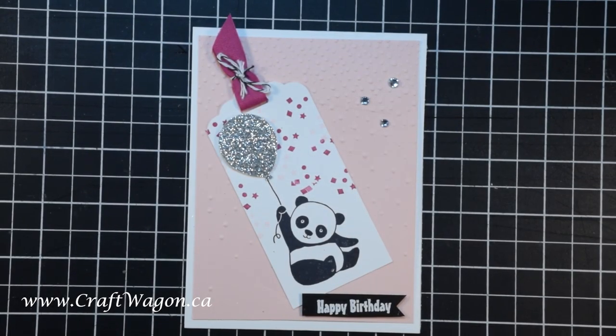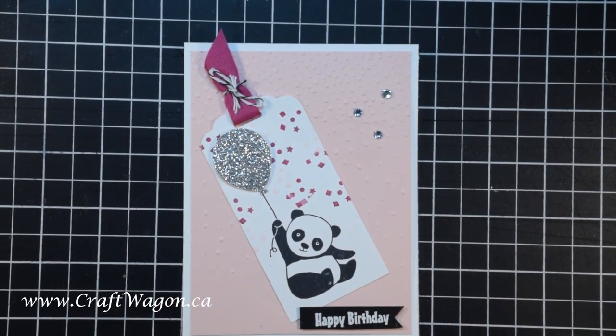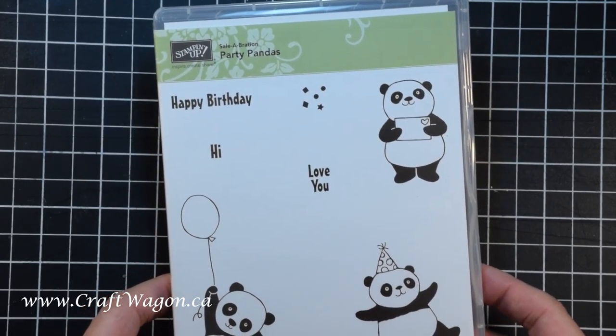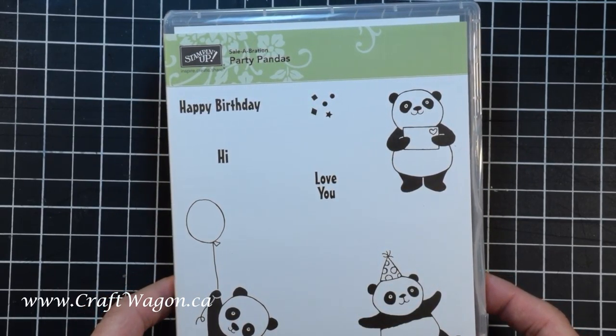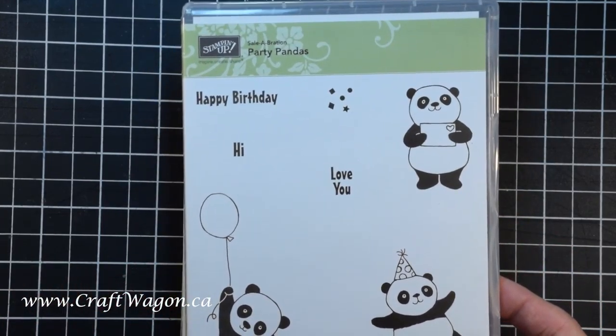Hello crafty friends, welcome to my YouTube channel. I'm Roxanne at craftwagon.ca and today I'm going to share with you my Pretty in Pink Panda birthday card. We will be featuring the Party Pandas stamp set that is available in the celebrations catalogue. When you order $60 worth of product you can get this set for free. So let's get started.